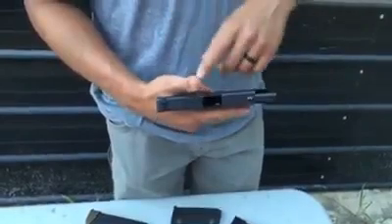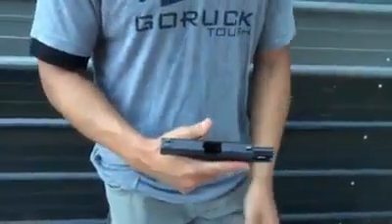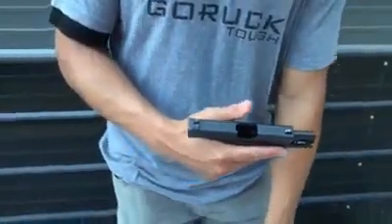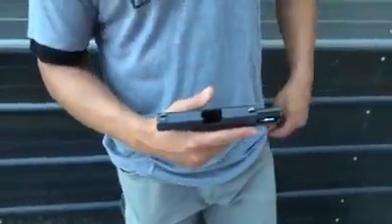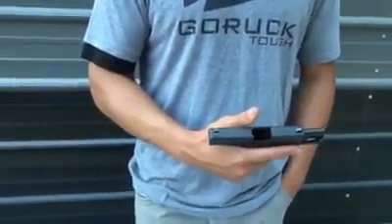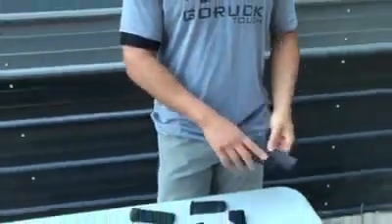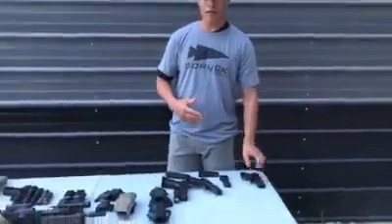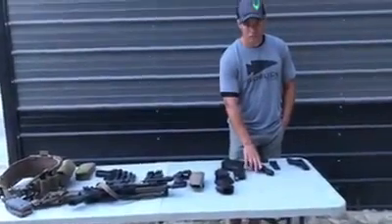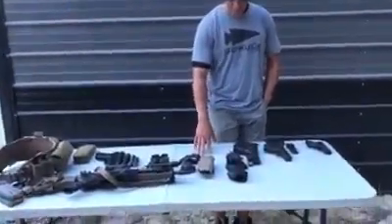I haven't seen a lot of Glock 43s at our events. Just understand that if you bring one, you're only going to get about eight rounds even with a mag extender. A lot of our drills ask you to fire up to ten rounds, so it's not preferred — but if you bring enough mags you can definitely do it. For active shooter intervention class, we typically want you to bring the pistol you carry and conceal around town.